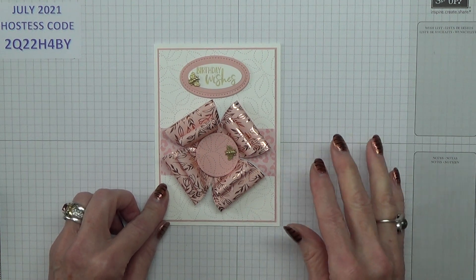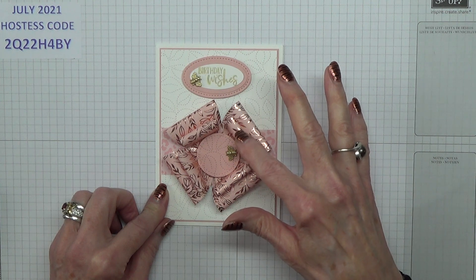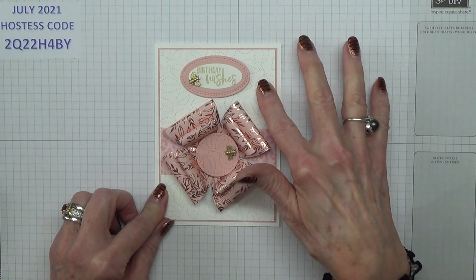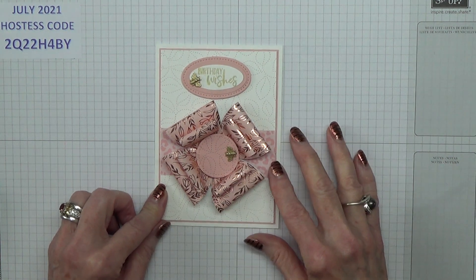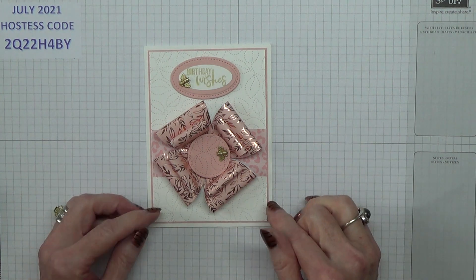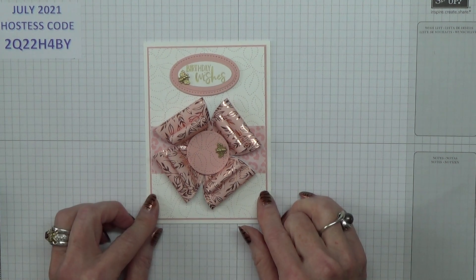Taffy has used a few patterns — that pattern is different from that one, and all the big ones are one pattern, and then there was that pattern at the back there as well. So if you enjoy using more than just one or two patterns like I do, then you'd see some great ideas from Taffy.